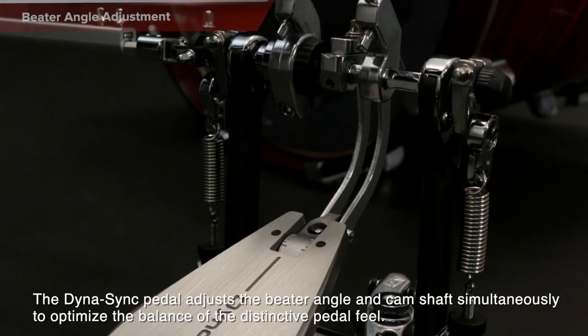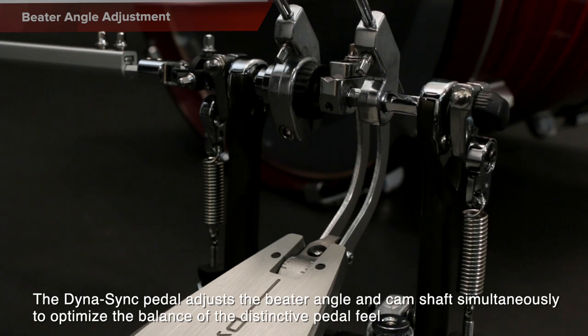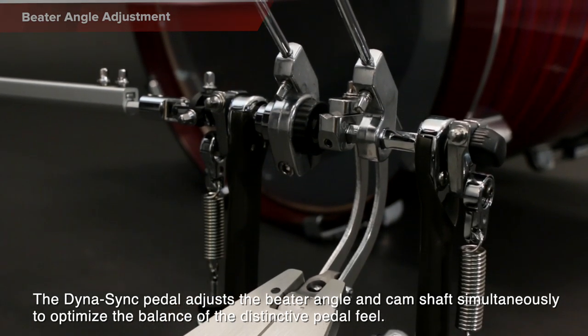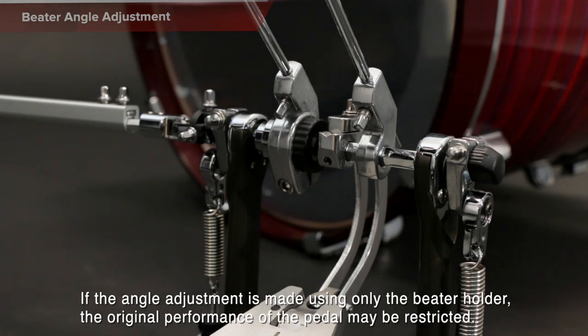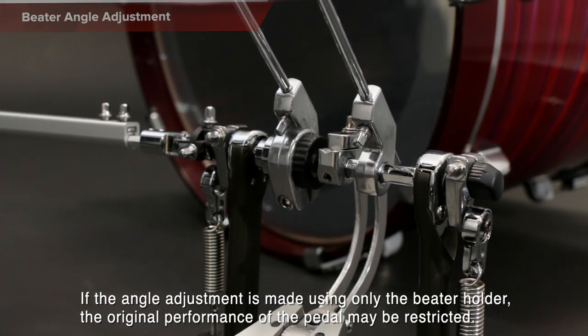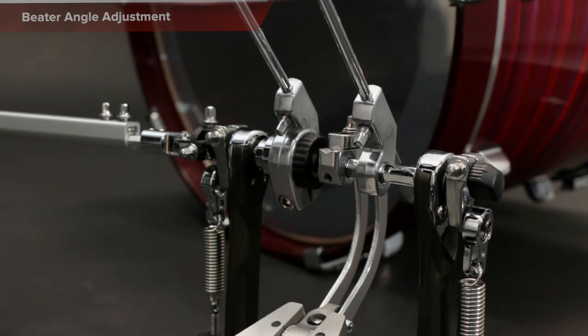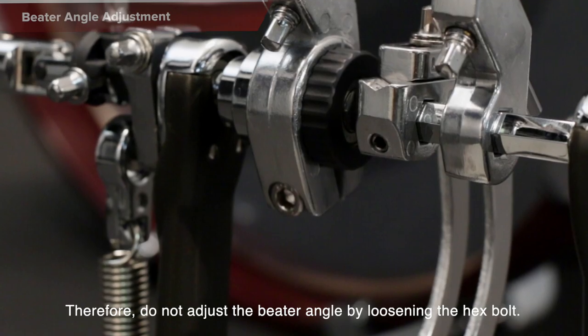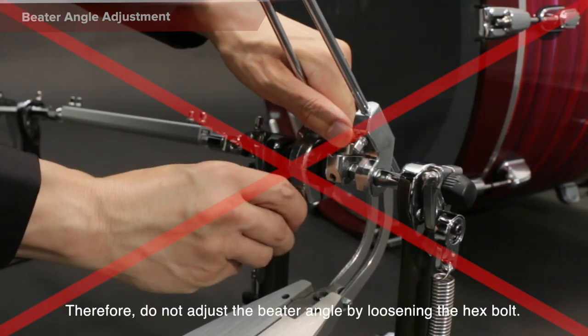The Dynasync Pedal adjusts the beater angle and camshaft simultaneously to optimize the balance of the distinctive pedal feel. If the angle adjustment is made using only the beater holder, the original performance of the pedal may be restricted. Therefore, do not adjust the beater angle by loosening the hex bolt.